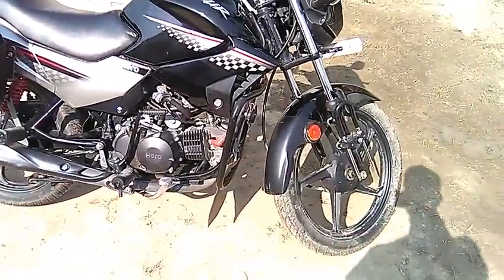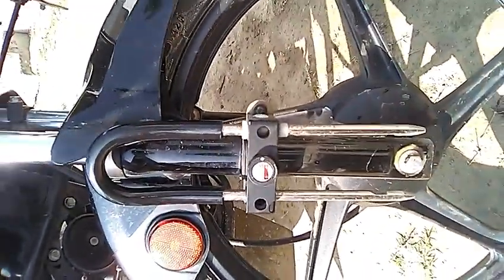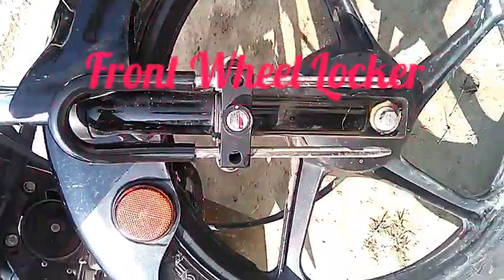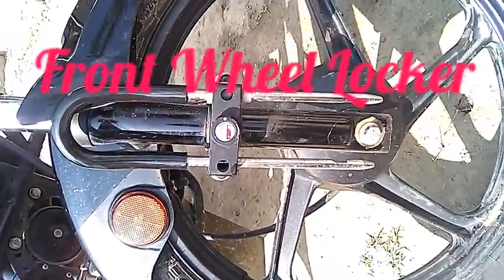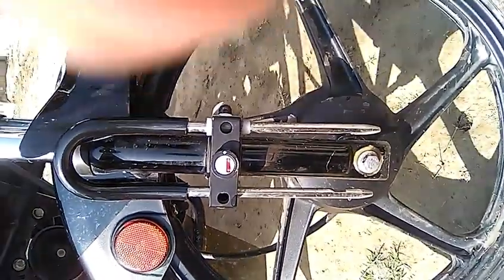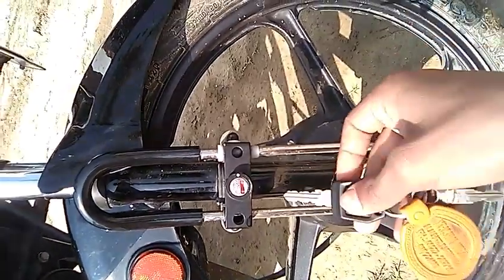Today I am going to show you the lock system which I've installed in my father's bike. This is the lock in which you can lock your front wheels and tires together. Right here, this is the key for the spark lock system.